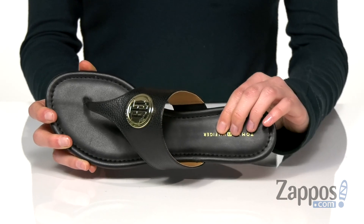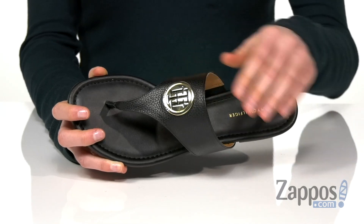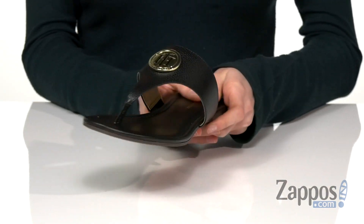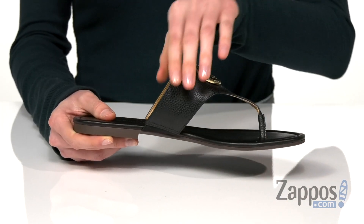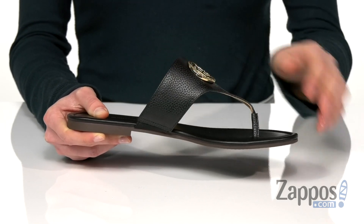Lots of padding throughout with a smooth lining underneath that strap. I always find T-strap sandals like this to be really comfortable, especially this one. It's got a nice stretch panel at the instep here to accommodate for extra room around the top of the foot.